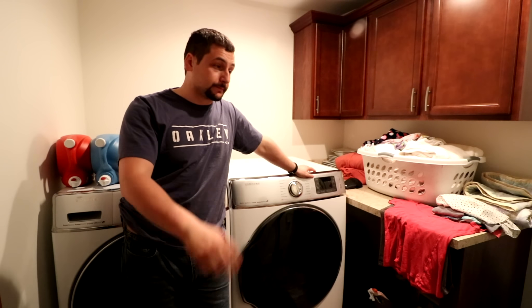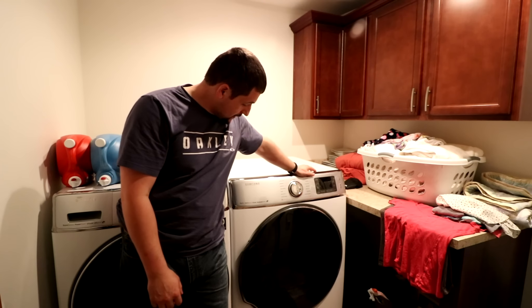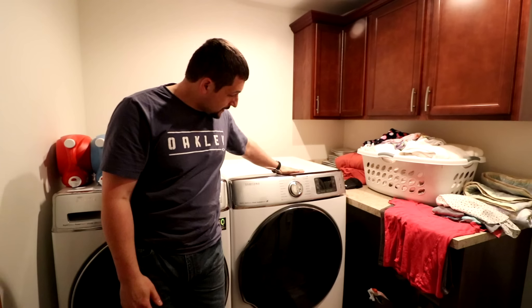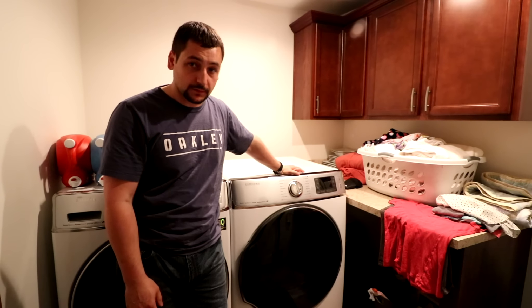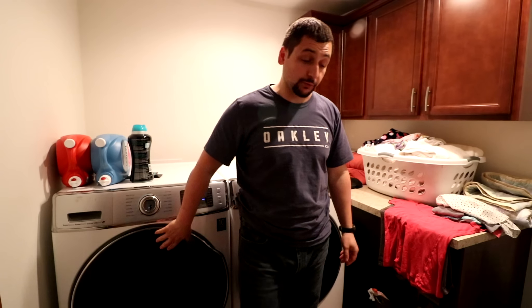You guys are going to have to bear with me. I'm in my laundry room. This is a Samsung EcoDry dryer. I'm standing in front of the washing machine, which is currently running.